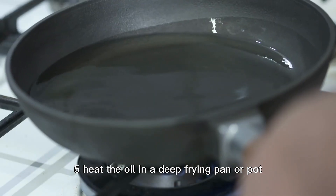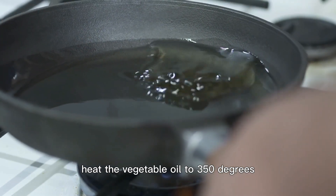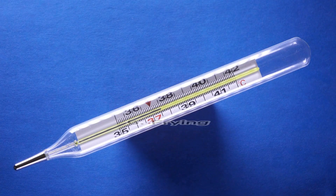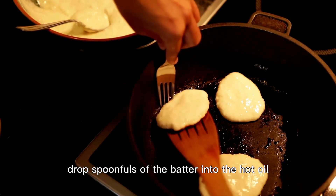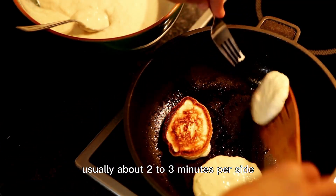Step 5: Heat the oil. In a deep frying pan or pot, heat the vegetable oil to 350 degrees. You can use a candy thermometer to monitor the temperature. Step 6: Frying. Carefully drop spoonfuls of the batter into the hot oil. Fry until golden brown on both sides, usually about 2–3 minutes per side.